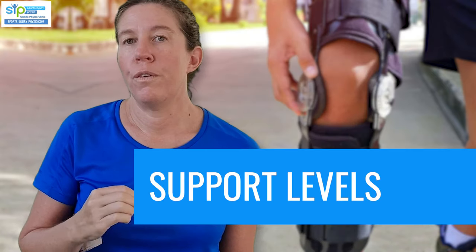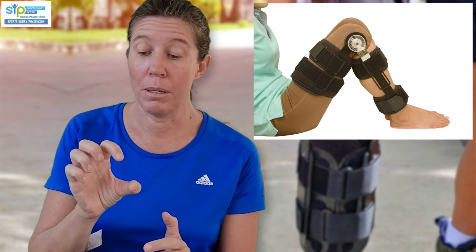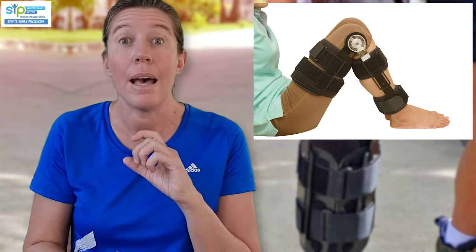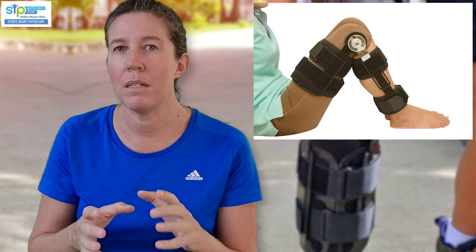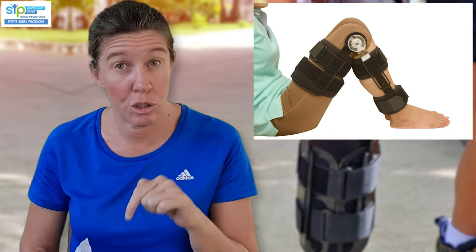The most stable type of hinged knee brace goes really high up the thigh and low down the lower leg. These are most appropriate for grade 3 strains. They usually have an adjustable hinge, which means you can set it so it won't allow your knee to go fully straight during the early phases — since that position puts more strain on your ligament. After a couple of weeks it can be adjusted to allow full straightening as you start to heal. These fully supported braces are most appropriate for grade 3, though they're quite bulky, so grade 2 patients may prefer other options. I'll put links to examples on Amazon in the description.